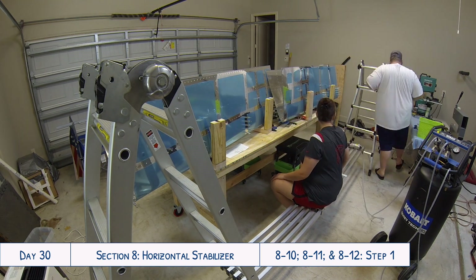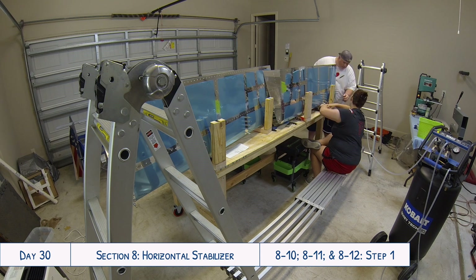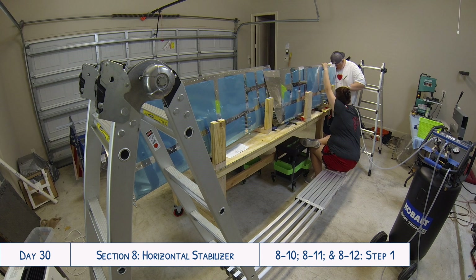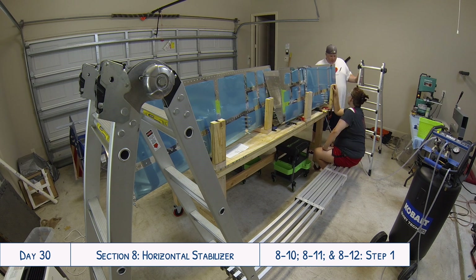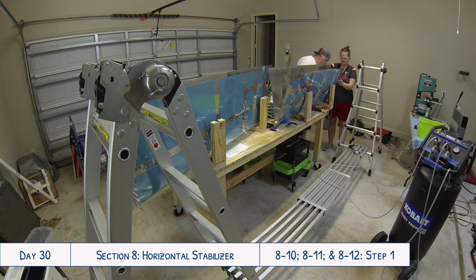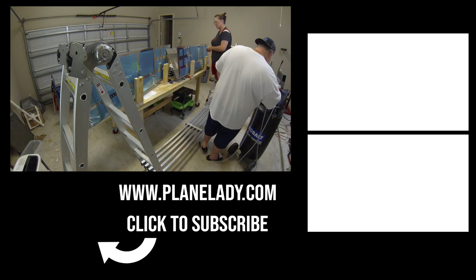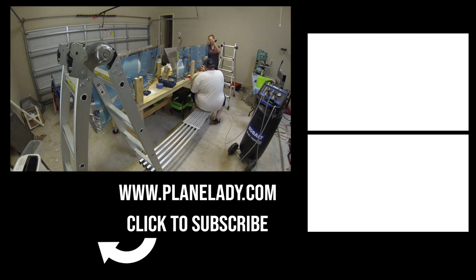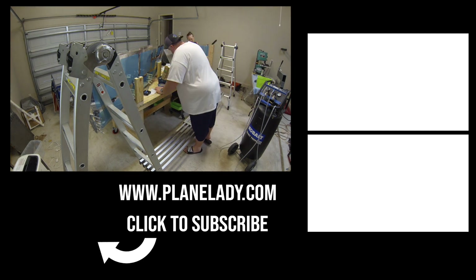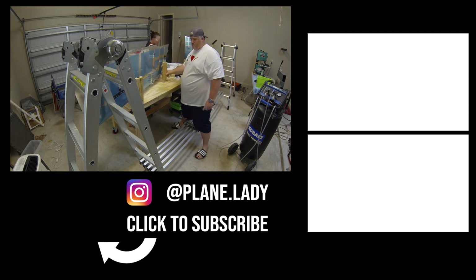We started riveting about half of two nose ribs to the skin and then suddenly realized we hadn't primed the insides of the skins — everywhere the ribs and spars were going to connect to the skins with rivets had not been primed when we primed all the other parts in the previous video. So we decided that was a good place to call it quits for the night, since we were going out for Tyler's birthday and needed to prime everything before moving on. Thanks for watching — please give a thumbs up, subscribe, hit the bell icon, and follow on Instagram at plain.lady for daily build updates.